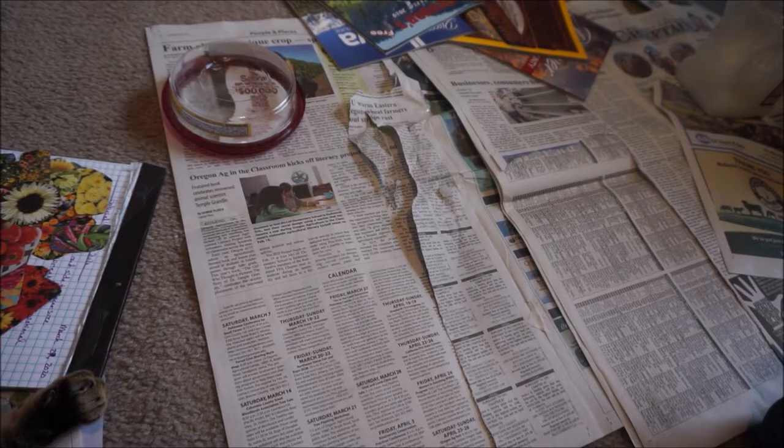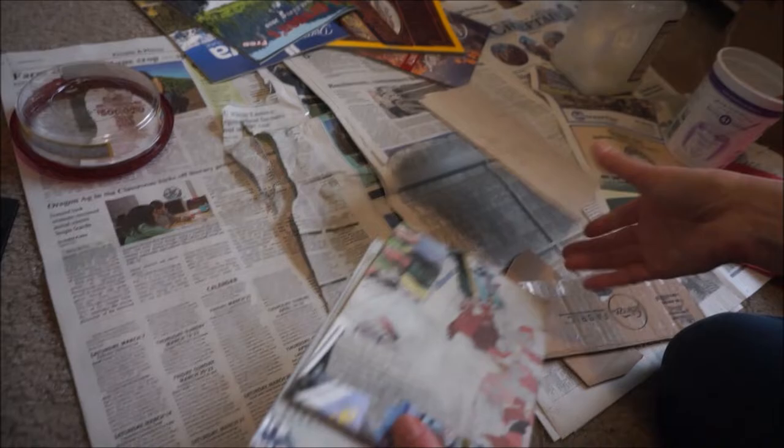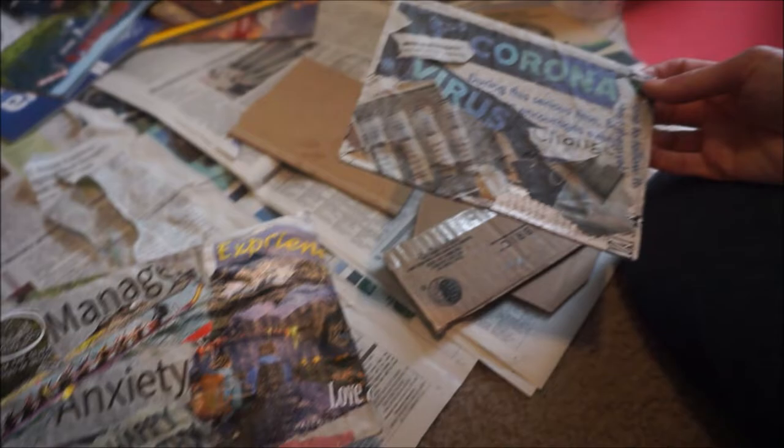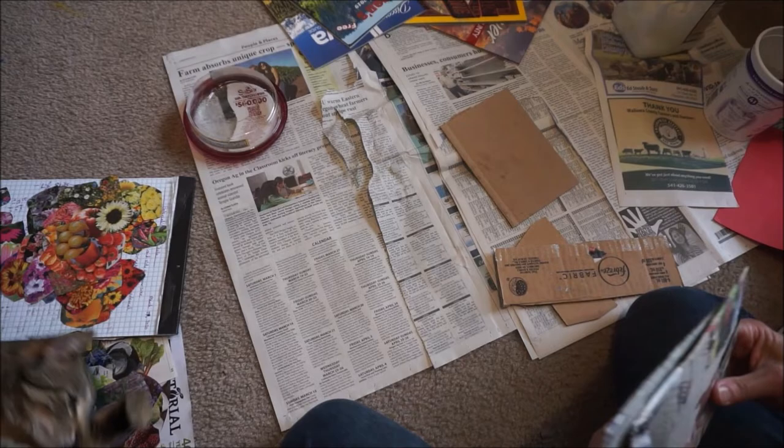Now you need something to work on — something to put these down on. Almost anything will work. I just cut pieces of cardboard out. So these couple of collages I've started — these are the bases for them. I just cut cardboard out and covered it with newspaper. I kind of like to do both sides because it comes out more flat.